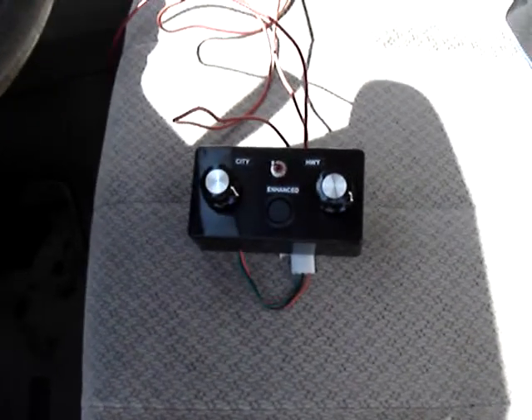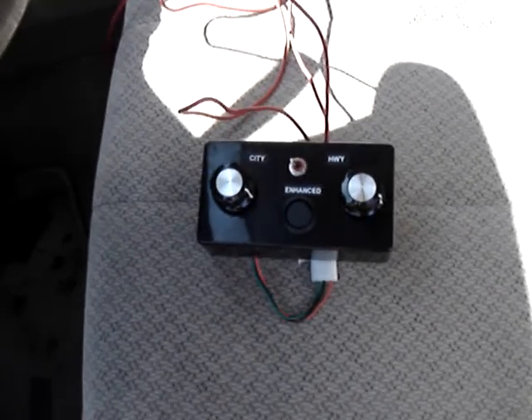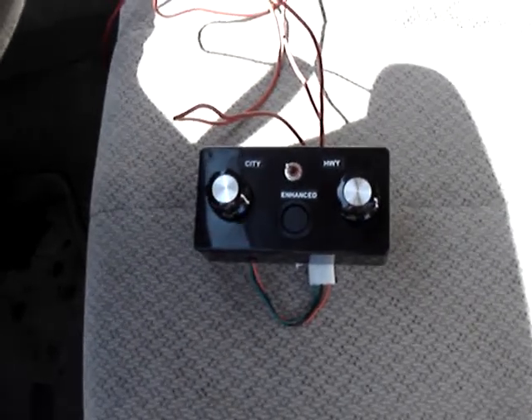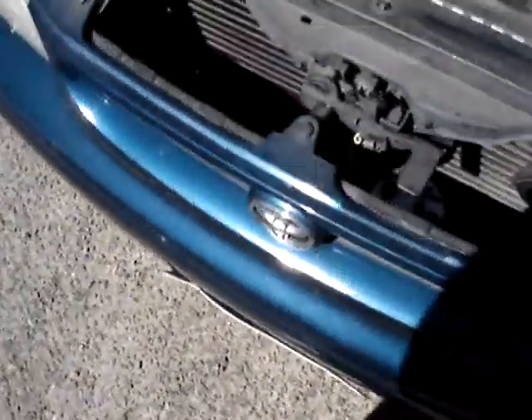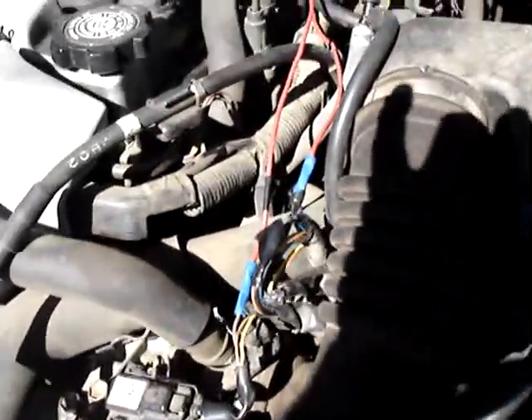There it is — the map sensor enhancer. I got it dialed in already, and I just filled the tank up, topped it off. We're going to see what this thing does, because I can tell you right now it does cut out and you have to set it back. So that tells me it's leaning out already.